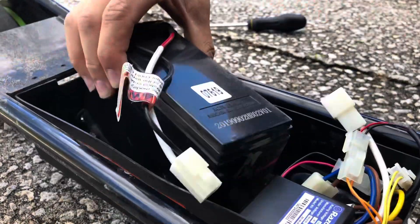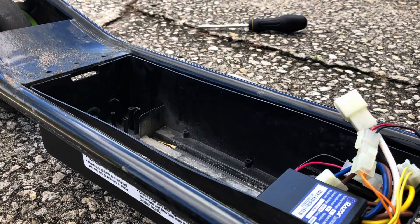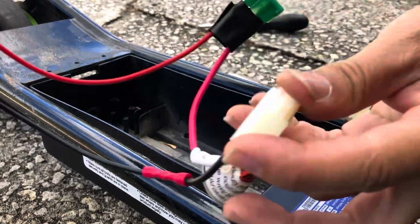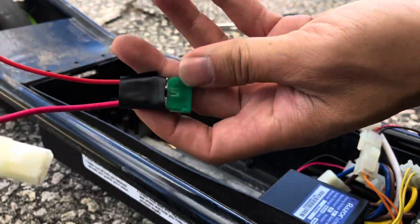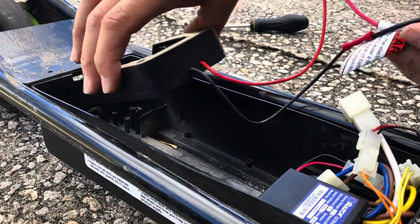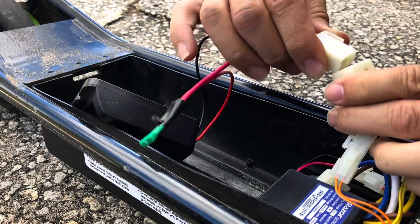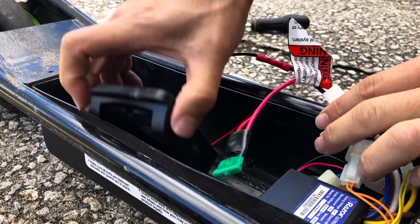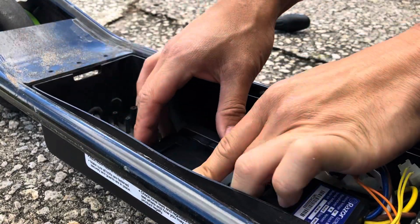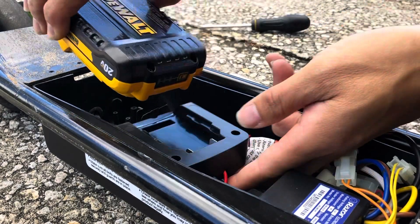So this is a lead acid battery. It's sealed so it can lay down flat, but what we're going to replace it with is a DeWalt adapter. I already made this earlier. What I did was I had a bad battery, took the connector, and hooked it up with a 30-amp fuse. There we go. We'll go ahead and connect the battery and place it in here for now.